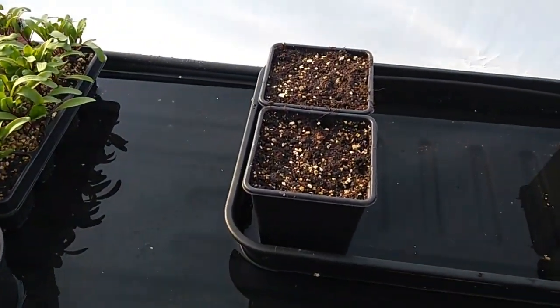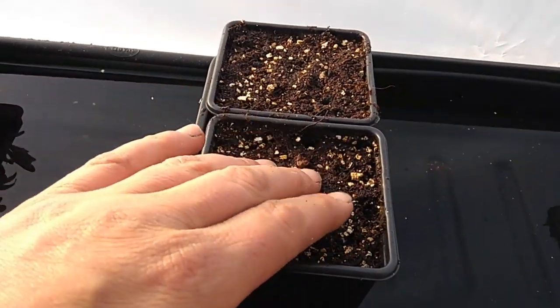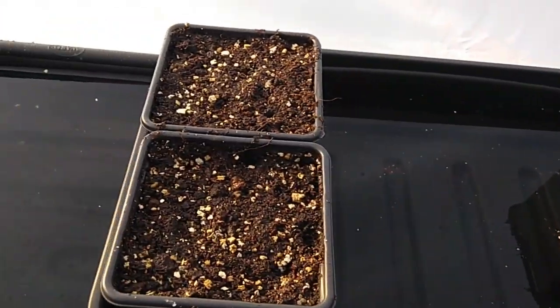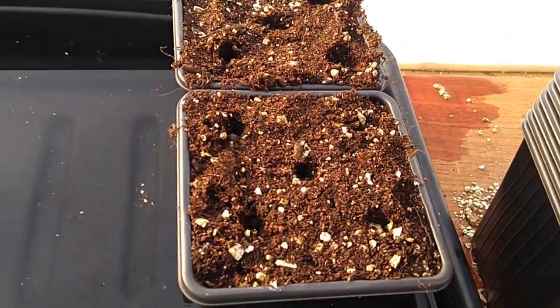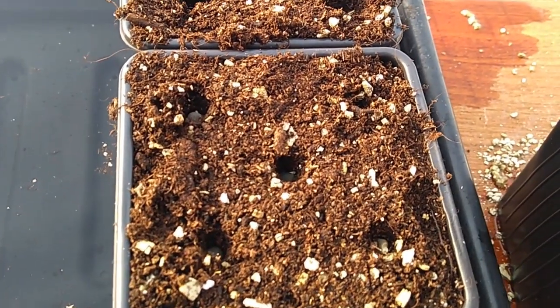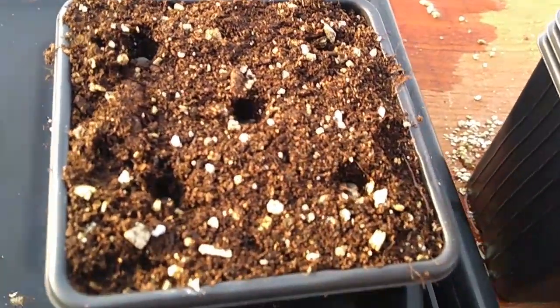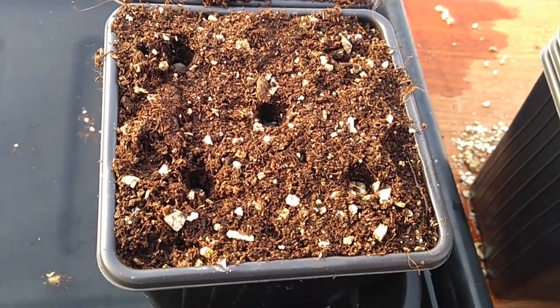And then it's going to join its friends in there. I'll put in two per station of those Virginian jumbos from Rob at Ession's Family Garden. Also from Rob we've got the okra — red velvet okra. Having never grown okra in my life, it's a totally new thing for me, as are the peanuts.